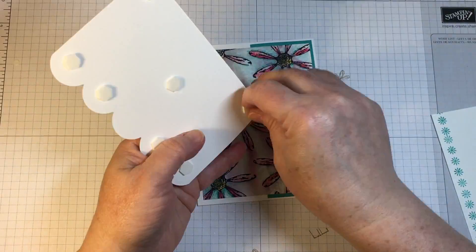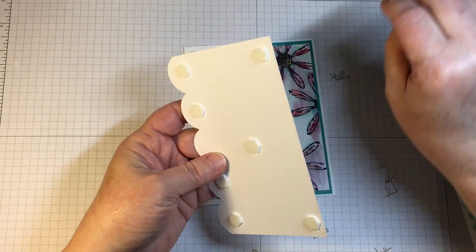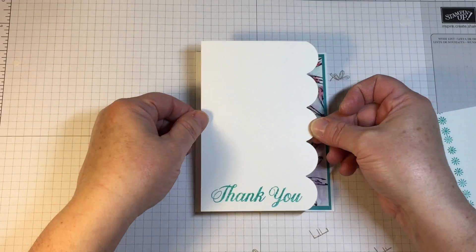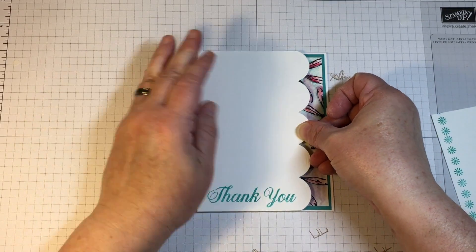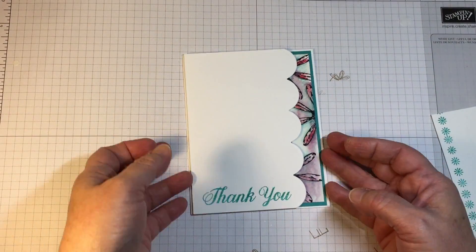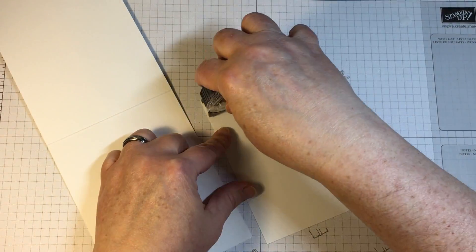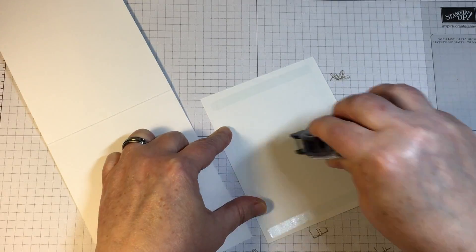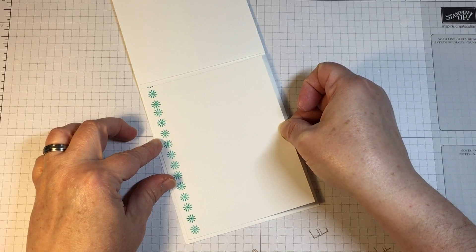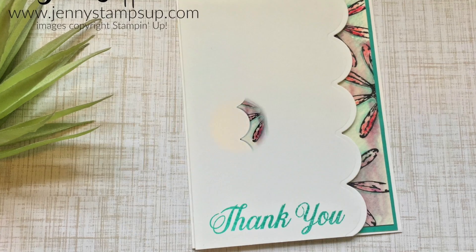I did not have the video camera running when I did this — unfortunately I thought I had it running — so I apologize for not being able to show you that portion. I will make another video very soon that shows exactly how you can use that die. It's a very perfect edge and I like how Stampin' Up has measured the scallop edges to begin and end evenly right at the five-and-a-half inch mark, which is typically the card size we use here in the United States.